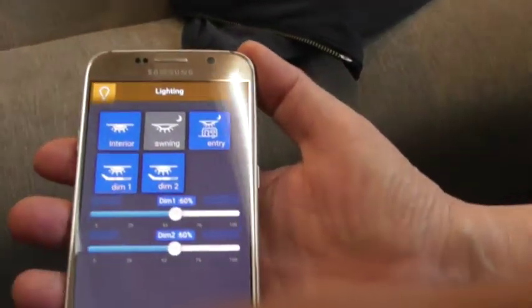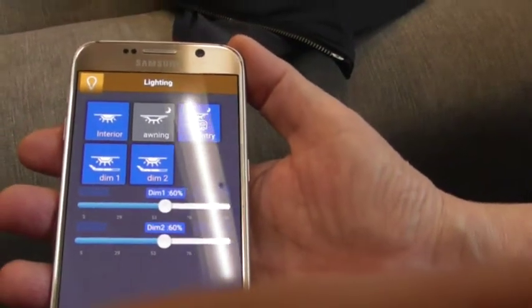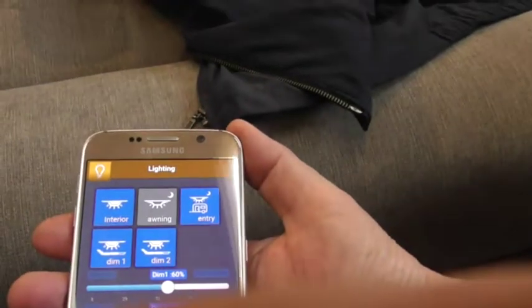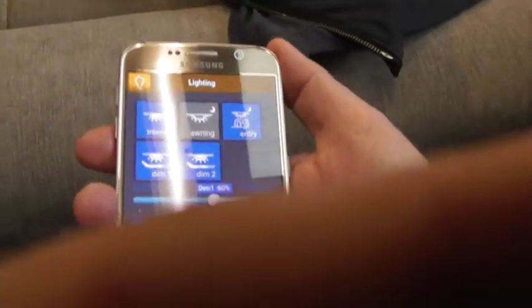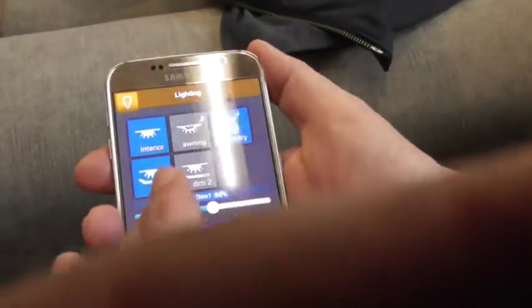What we've got also is two sliders. They're for your dimmer level. So if you remember when we're operating the dimmer lights from up here on the manual, it goes both up or down together; here we can do them separately. So dim one is above the bed, dim two is above our head here. So if you just tap dim two — that switches off.